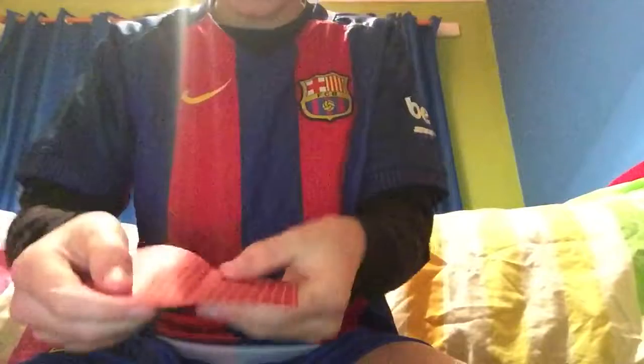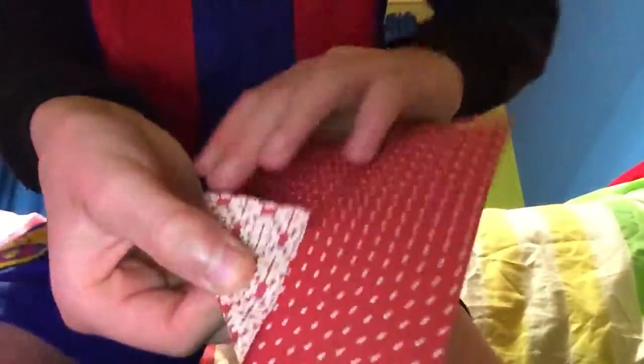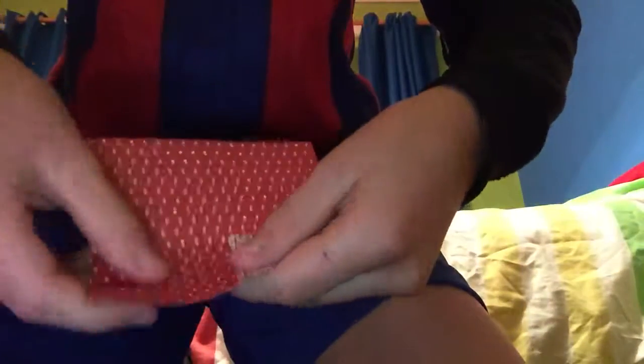Then open it, and then fold that up to the crease like that. Then do the same thing with all four sides.